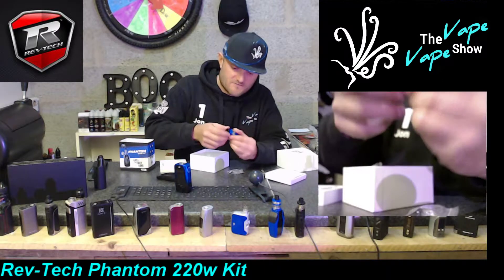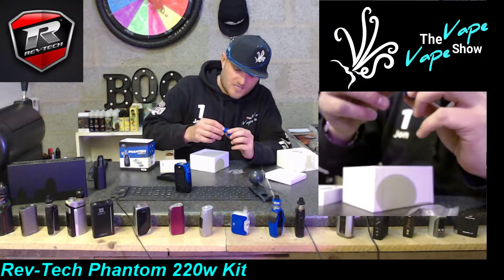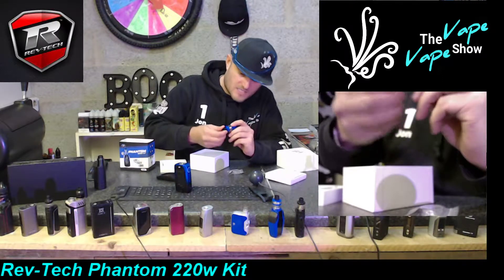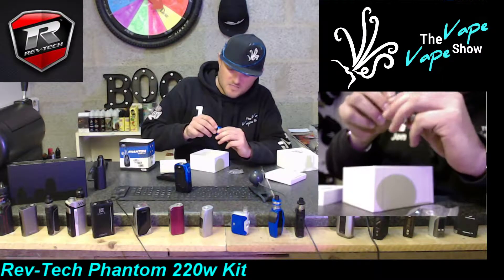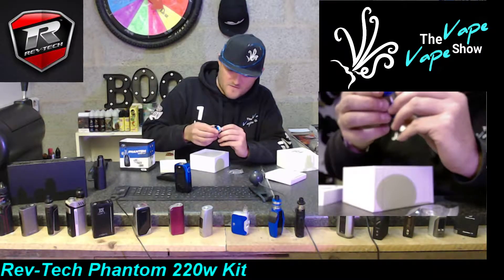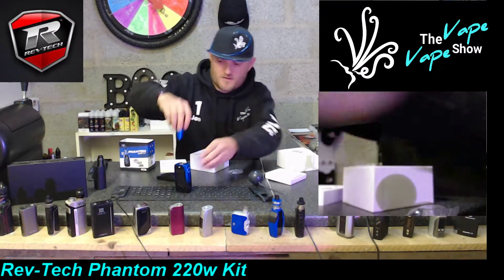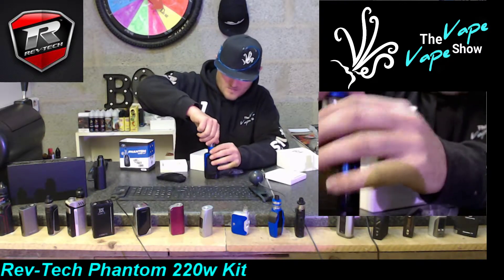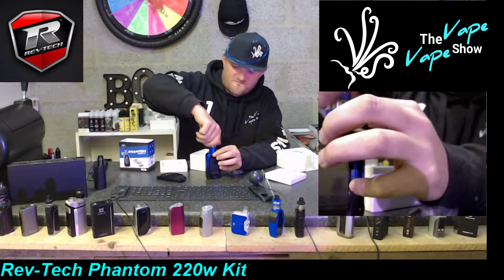There's a nice little rotating top for the juice fill, although it does have a bung in it. I'm thinking about how we go about the juice fill - do we have to remove that, do we have to pop it off? I'm going to figure that out in a moment.